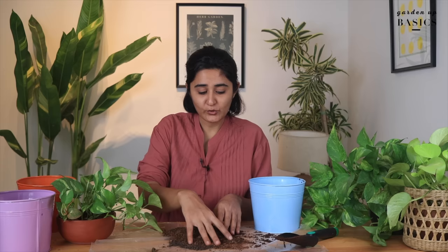People often ask: should we repot the plant, should I change the soil? There's nothing as new soil or old soil — it essentially means does your soil have enough nutrition to sustain the plant? In pots, whenever we continue watering, the nutrition is lost either dissolved in water or taken up by the plant. So you would need to continuously add fertilizer, but you don't have to change the soil.